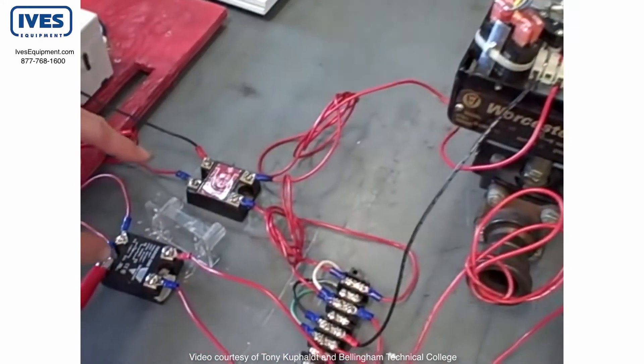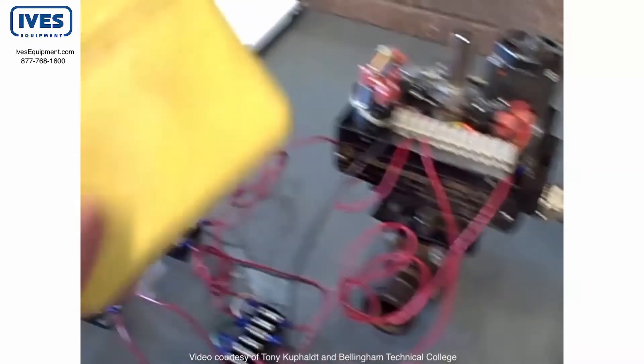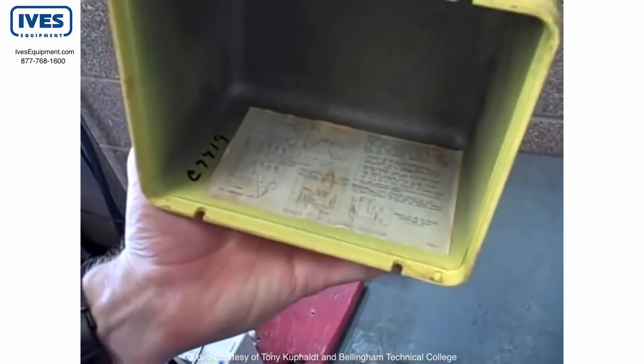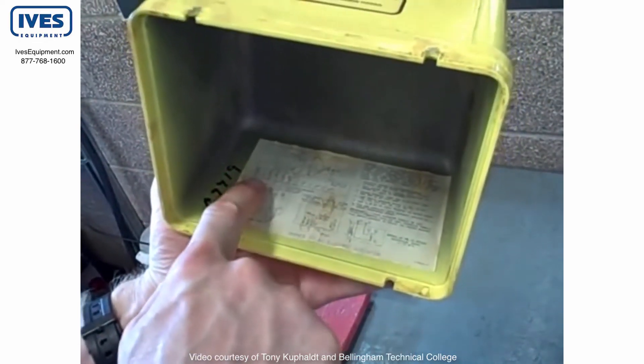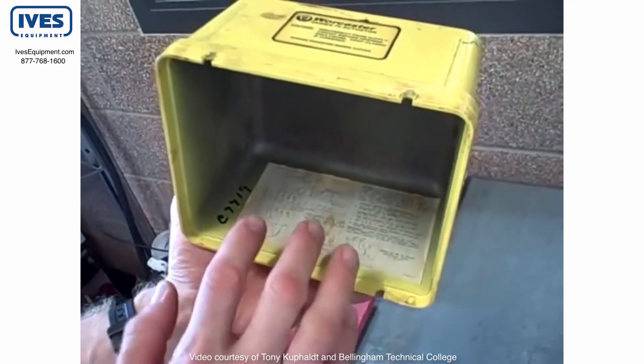We have some solid state relays here that are controlling the 120-volt power to the motor. The schematic for this is actually kind of hard to see in this video, but there's a schematic here showing a split winding motor. We can energize one wire or another to make it go different directions — pretty simple setup.